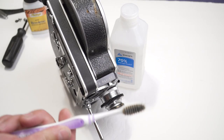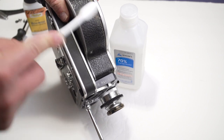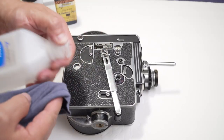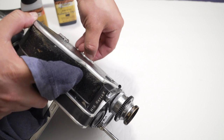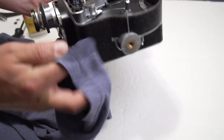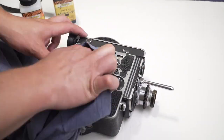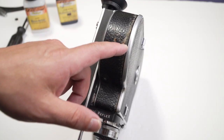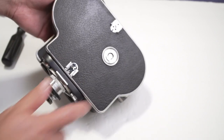I started by cleaning the leather with a rag and an old toothbrush to remove dust, then I used rubbing alcohol to remove grease and dirt. The camera is around 65 years old and had been collecting stuff for all those years. Finally, I used some vinegar to disinfect everything, and also because I noticed some sort of fungus on a part of the camera — vinegar can kill that kind of stuff.